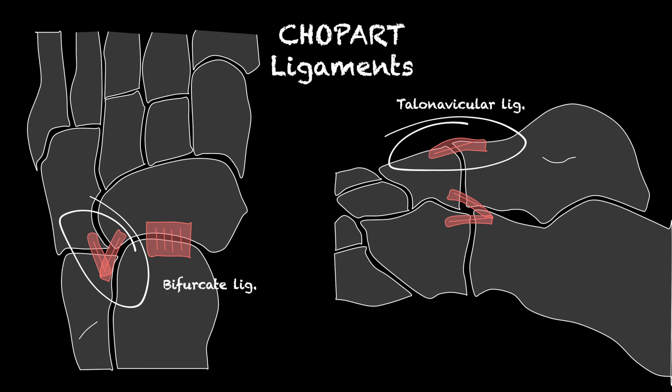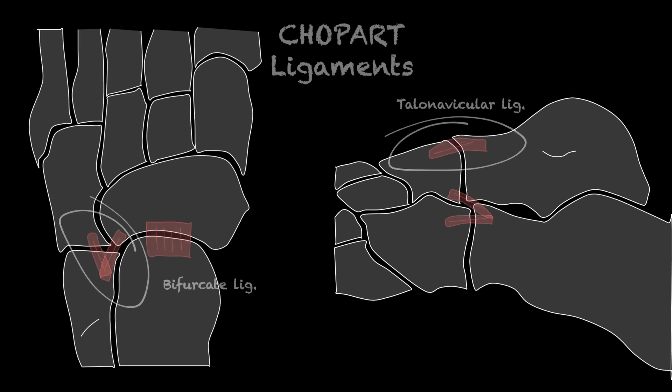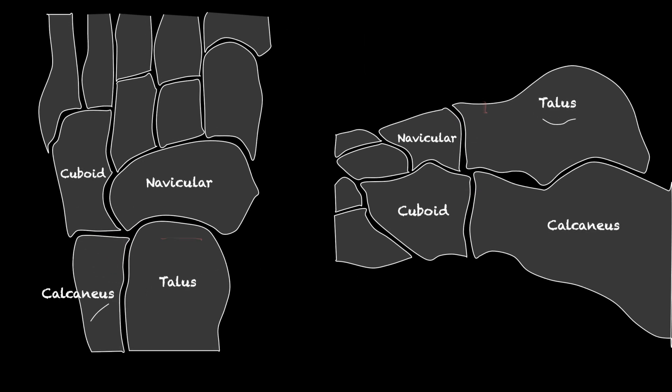The ligaments of the Chopart joint include the talonavicular ligament, bifurcate ligament, as well as the dorsal lateral calcaneo cuboid ligament, spring ligament, and the long and short plantar ligaments. But from a pragmatic perspective and from an ultrasound point of view, assessment of the talonavicular and bifurcate ligaments is a must.